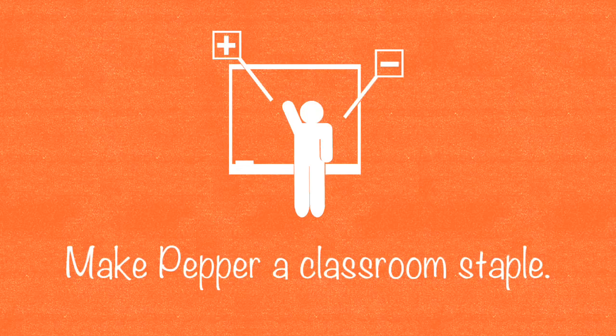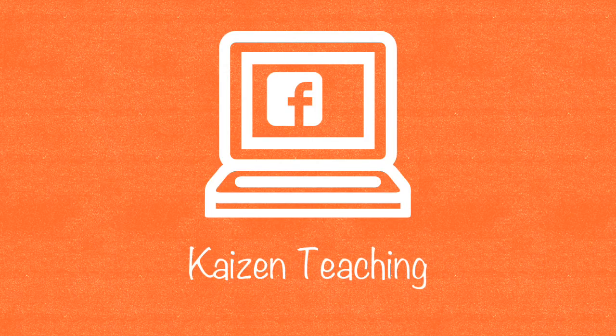When you use a technique like cold call or Pepper, it dictates rapid-fire questions in fast succession. This makes you efficient and allows you to use precision and urgency when managing your time. Give it a try in your classroom. If you like this video, you can find many more on my Facebook page, Kaizen Teaching. Have a great day!